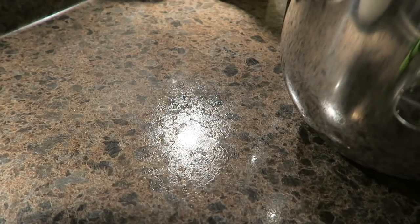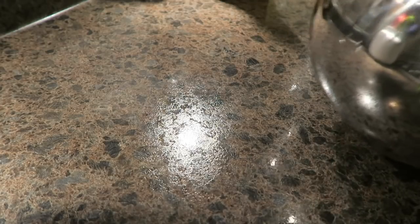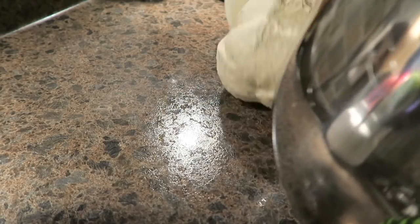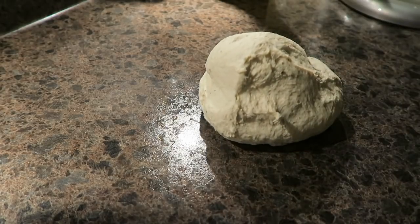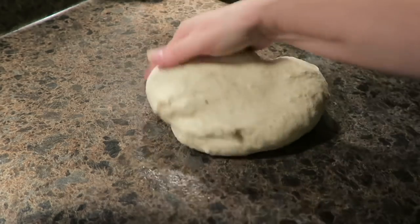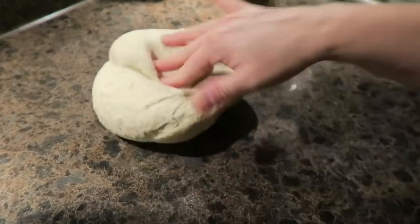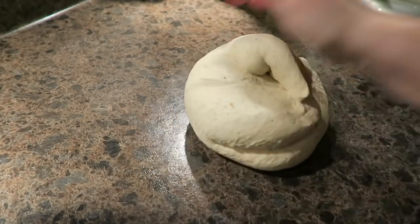Somebody said that they subscribed to me because they could hear that I flip-flop around in slippers — it won their heart. You know, my grandmother wore deer foam house slippers, the flip-flop kind, so I'm naturally drawn to them. Yes, I wear deer foam flip-flop slippers around my house every day, all day. I'm a slipper girl.